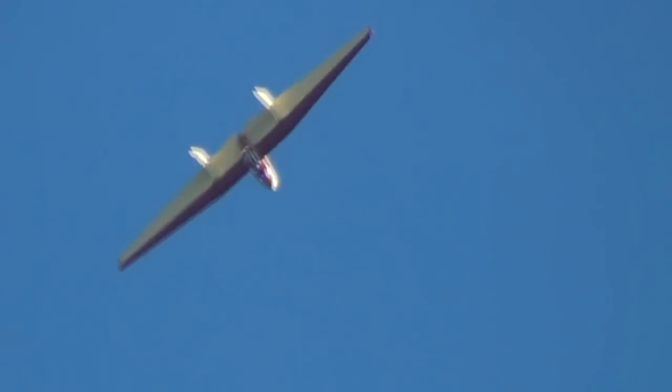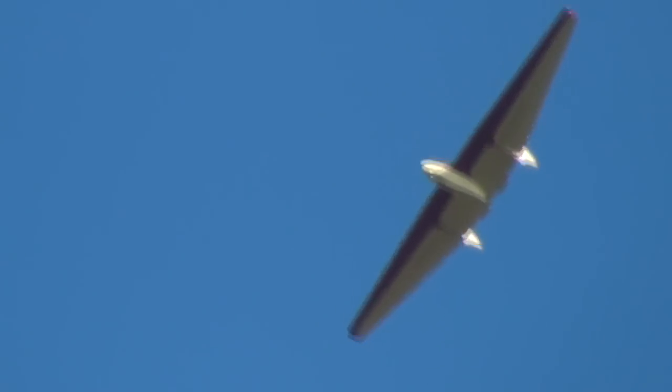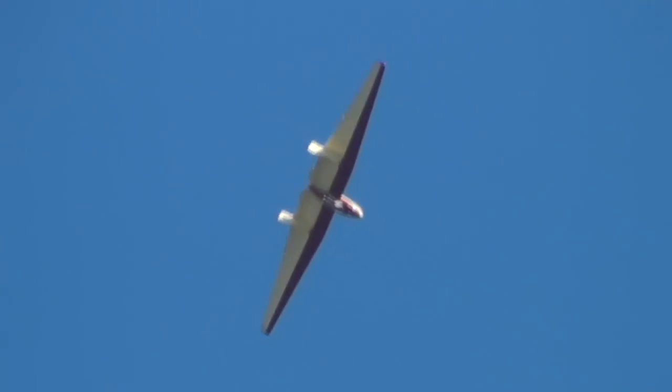And there you go, ladies and gentlemen — a Clover Leaf, going from towards us to left or right in front of us. Aside from anything else, this beautiful little machine is fully aerobatic.